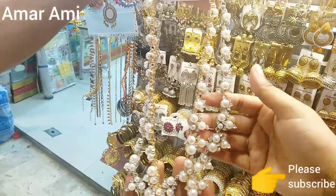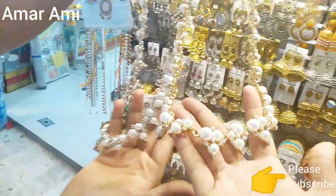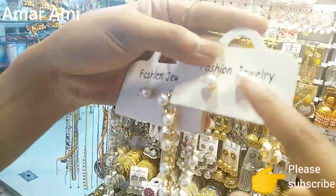First, let's take a look at this. This is a new collection that comes today. This is a very nice collection for the library.